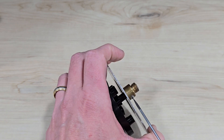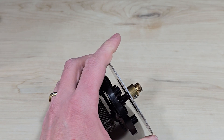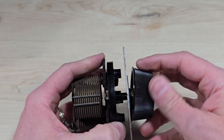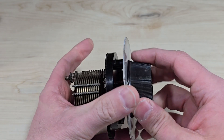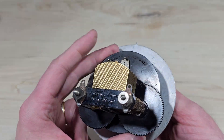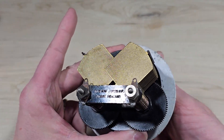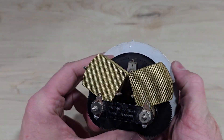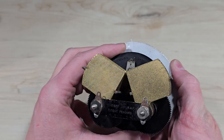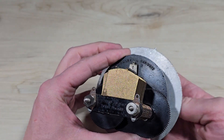Tighten the set screw. Now we can see the capacitor in operation. When the plates are fully extended like this, that's about 3 picofarads, and when they're fully engaged, that's about 500 picofarads.